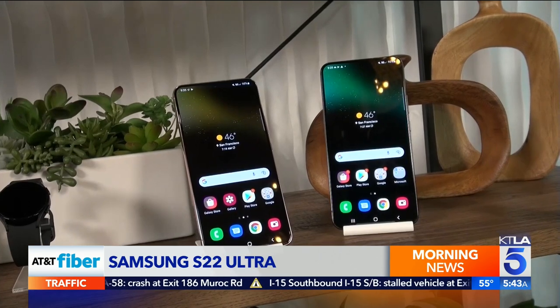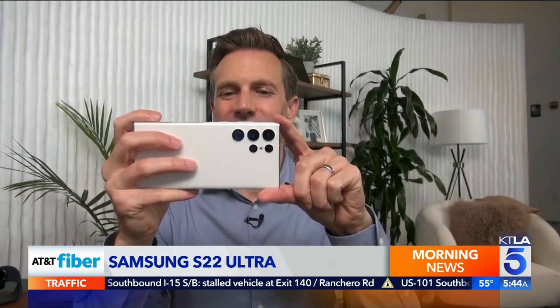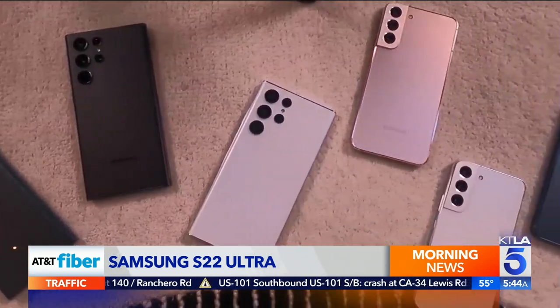The smaller phones start at $800 and don't have the stylus or Samsung's top-of-the-line camera setup. The S22 Ultra starts at $1,200 and comes in various new colors.